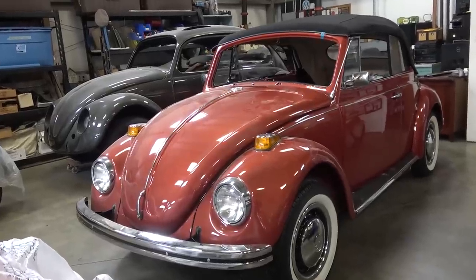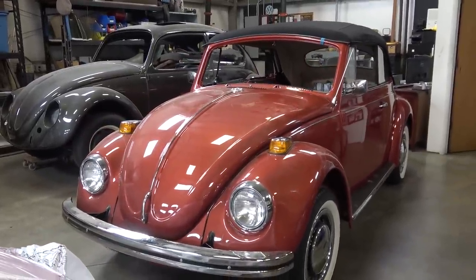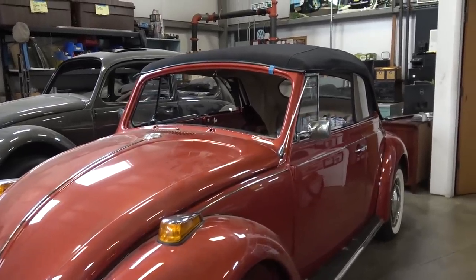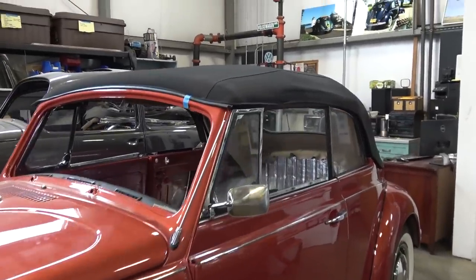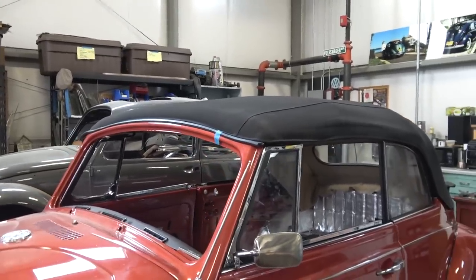Hey guys, Chris again from ClassicVWBugs.com. In this video the saga continues — it's just about over, almost. Last week you saw that I had no skin on the top; now we have the top down and boy, it looks pretty good.